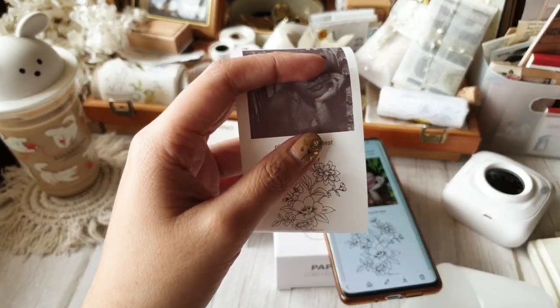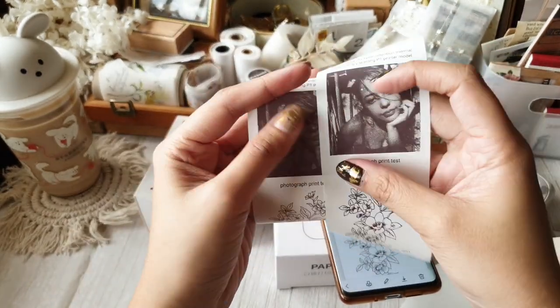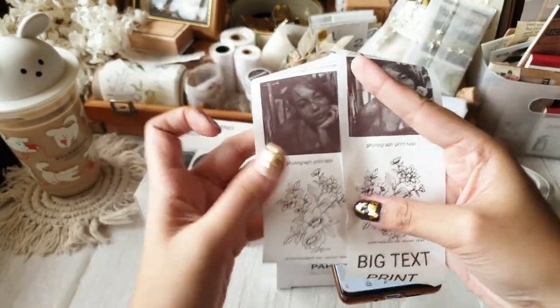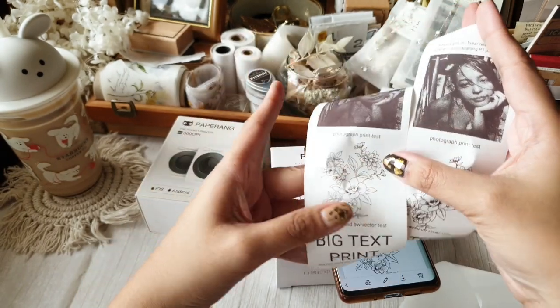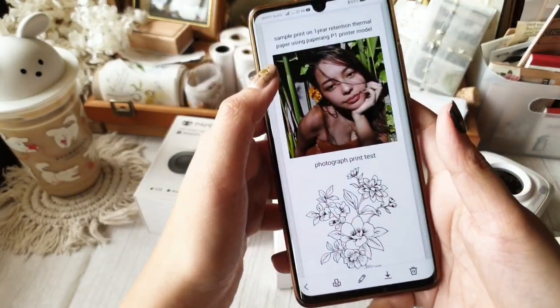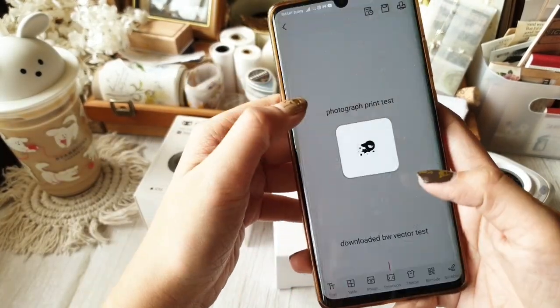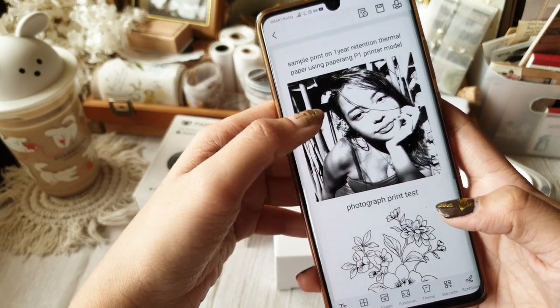Now it's time to do a side-by-side comparison of the prints. Let's begin with the image. Side by side, you can see that the one printed with P2 was a bit darker. I thought I could correct that by editing the photo on the app, as this has happened to me before.